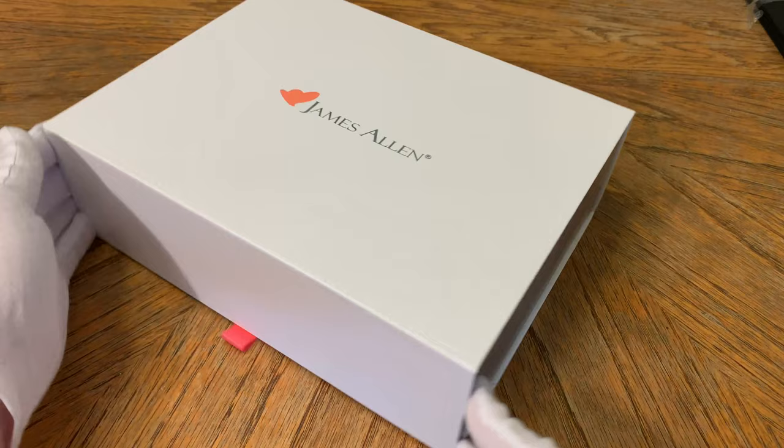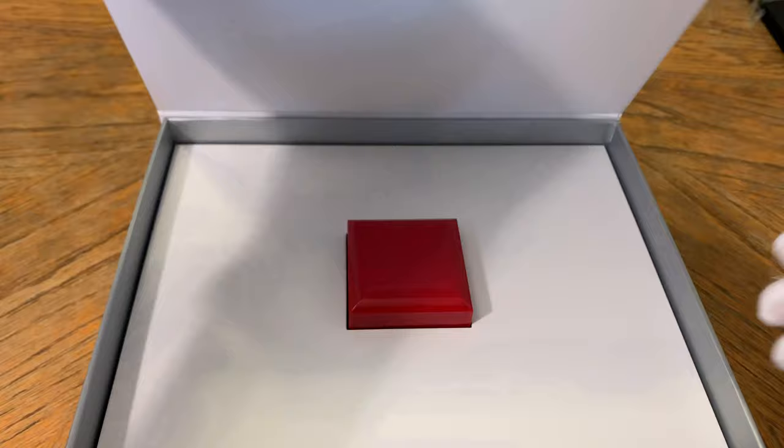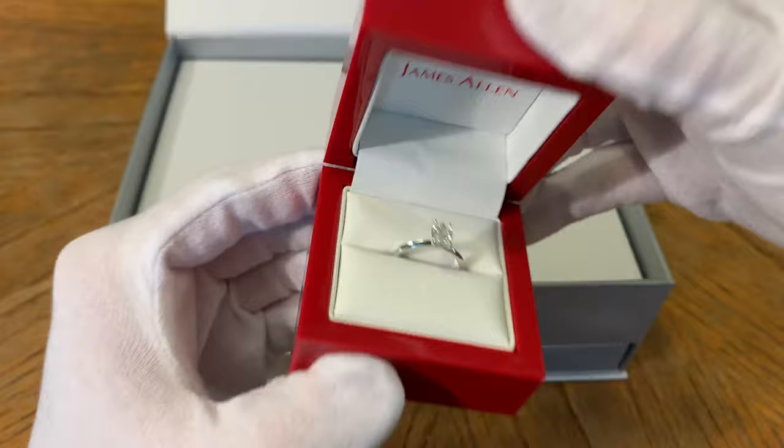This is the fancy packaging that they give you — a little magnetic door there on the front, and the ring is front and center. We get straight to the point on this channel, so let's go ahead and take a look at the ring first.